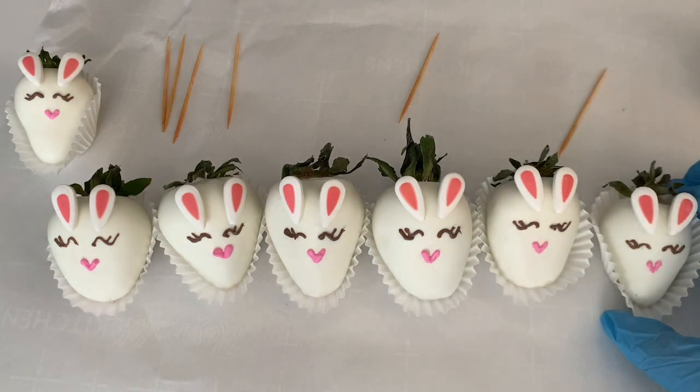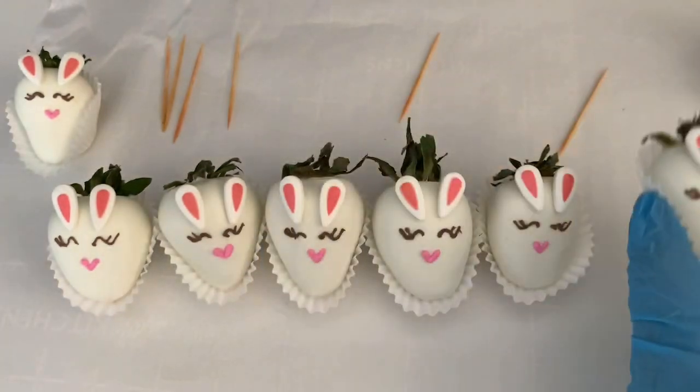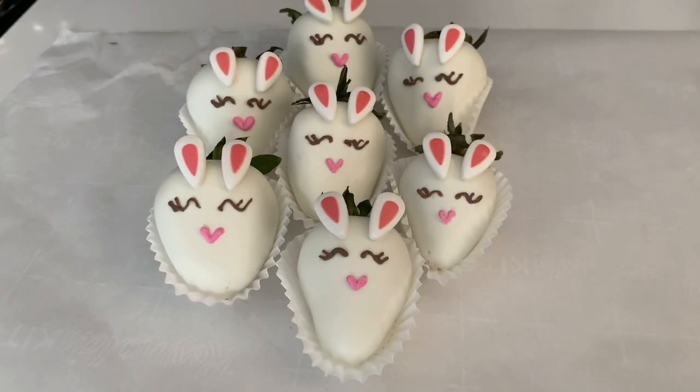And there you have it — your little bunny berries!